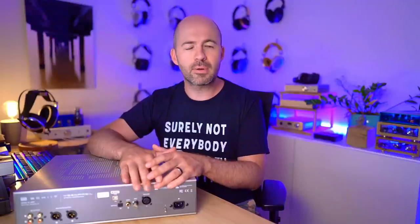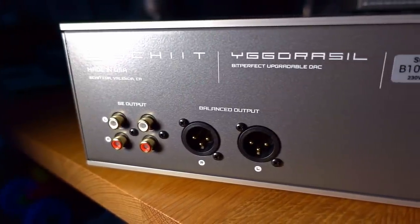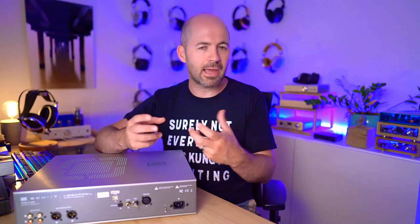On the analog output side, one of the things I love about the Yggdrasil is that it gives you two pairs of RCA outputs and a pair of XLR outputs. That means you can run a tube amp, a couple of tube amps, and a balanced solid-state amp all off the single DAC simultaneously — without splitting cables or using switch boxes that could degrade sound quality. For me, that's a huge plus with the Yggdrasil and one of the reasons I'm a fan.